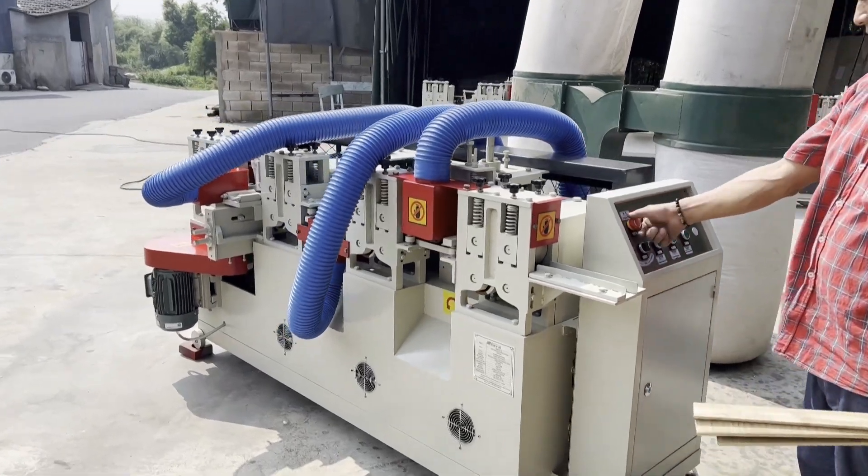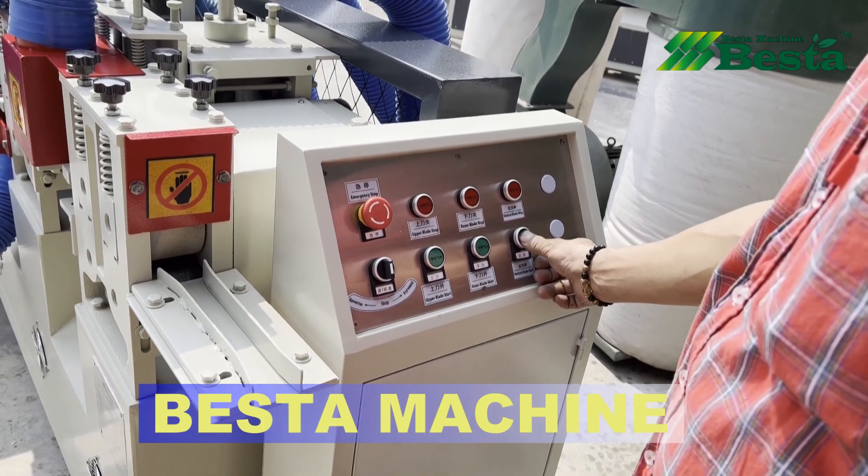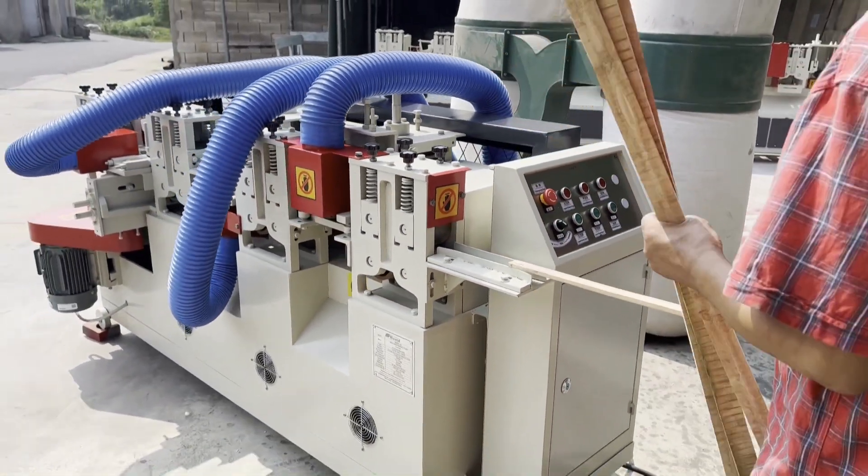We wish to introduce you our latest bamboo strip further planning machine. It is a high precision further planning machine. We start this machine.